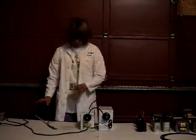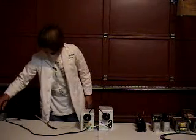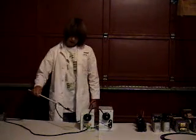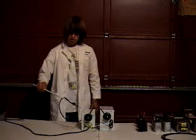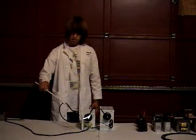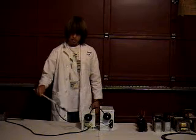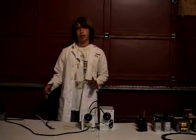So now that these are connected in phase, you'll see when I plug them in, the arc is a lot bigger. So now instead of getting 60 milliamps, I get 120 milliamps.